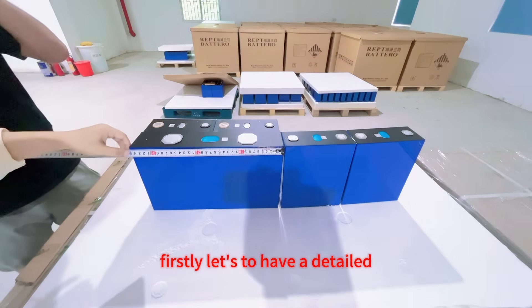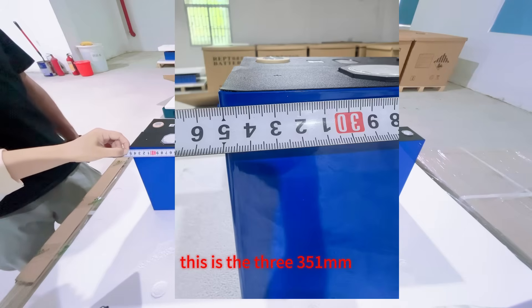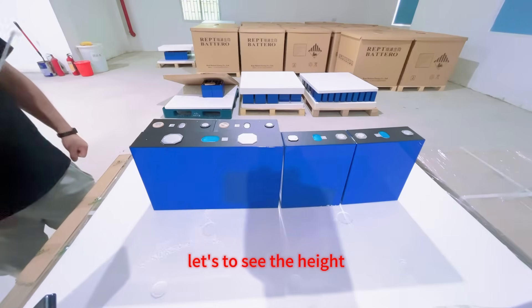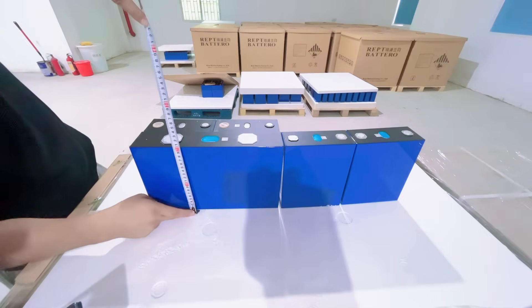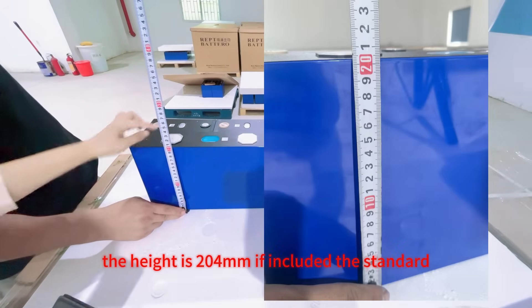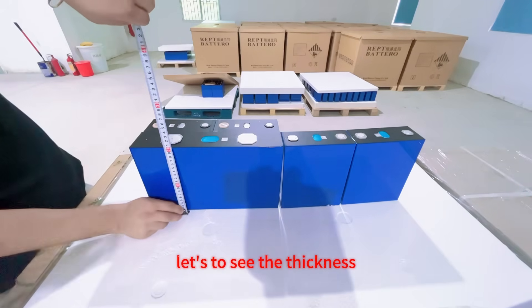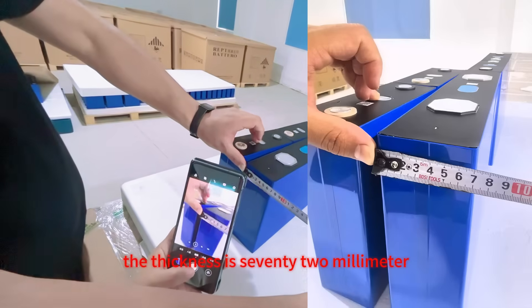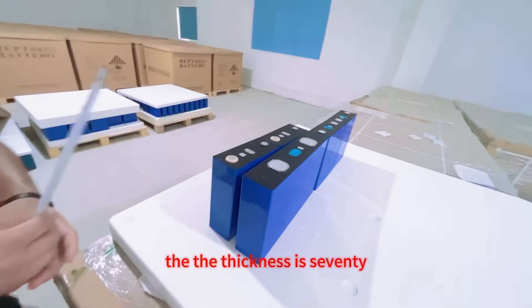Let's see the details. Firstly, let's have a detailed look at the length. From the real size measurement, this is 351mm in length. Let's see the height — not including the terminal, the height is 204mm; including the terminal, it is 206mm. Let's see the thickness — the thickness is 72mm.